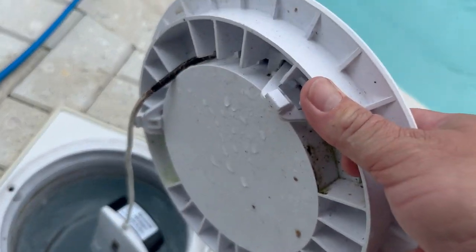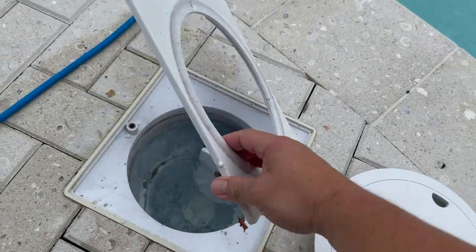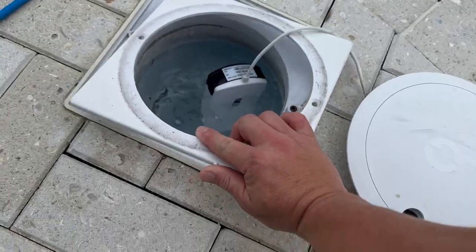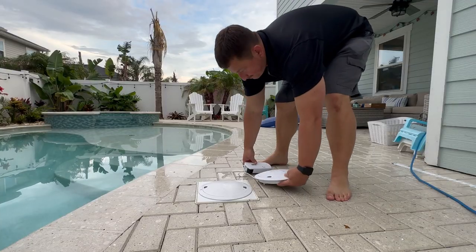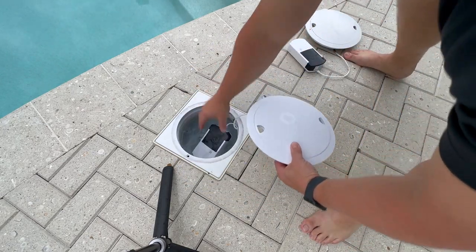Here's what a unit looks like after a few months' usage. Also, this is what you have to buy if you've got those square utility skimmer openings — my skimmer is square so I had to buy that adapter. It'll set you back another $20. This is a replacement of the second unit with my third unit, placing it right in the skimmer.